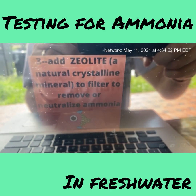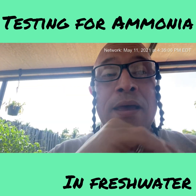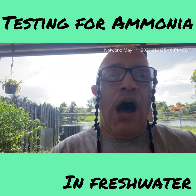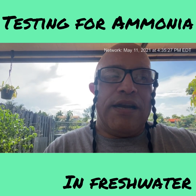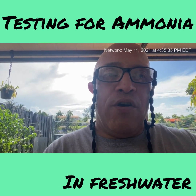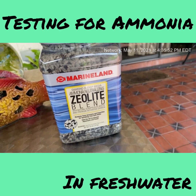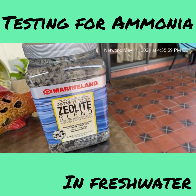You should also add zeolite — Z-E-O-L-I-T-E — to help reduce ammonia. Before the pandemic, I always used AmmoCarb by API, but it's no longer available since COVID-19. I looked on Chewy.com for something similar, and what I found is exactly that — it actually came in the mail yesterday. It's AmmoCarb, which contains carbon as well as zeolite to remove ammonia from your tank.